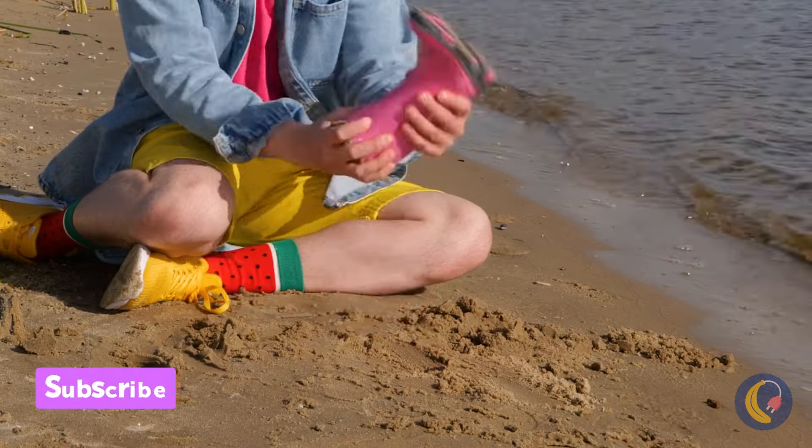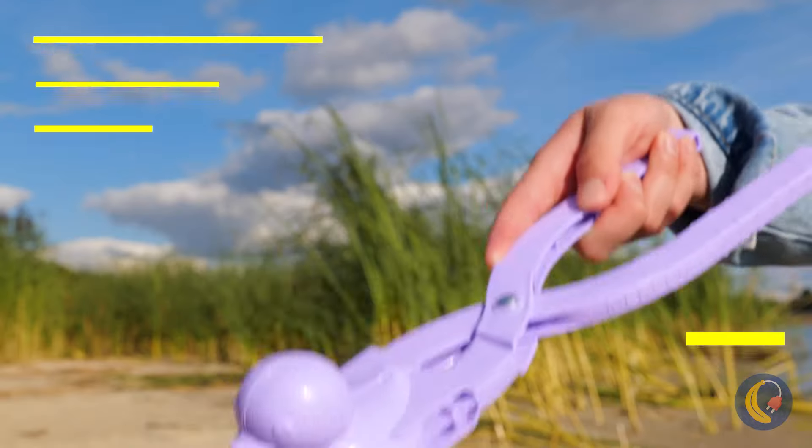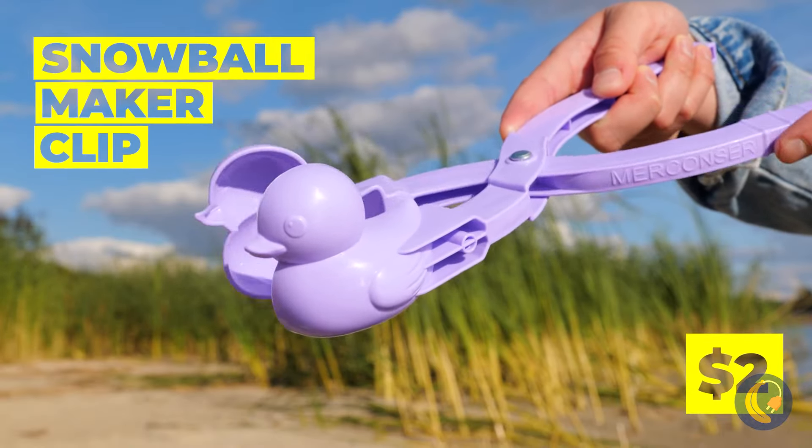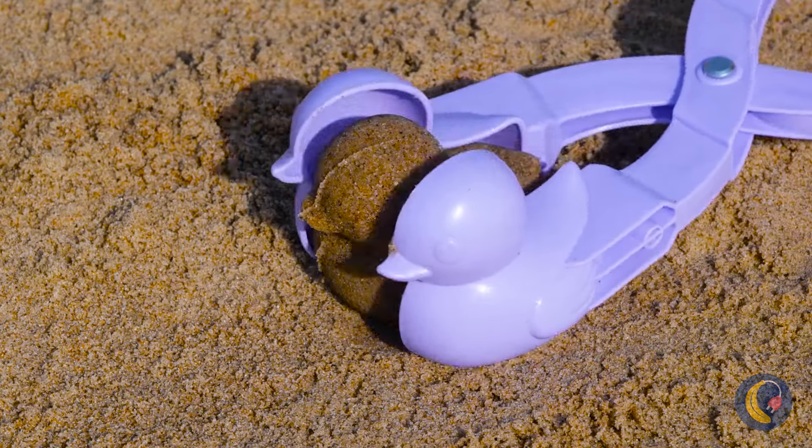Do you think we'll get boot-shaped sand doing this? Guess not. This should help us make some cool shapes. You just can't go wrong with ducks — let's make our own little flock.